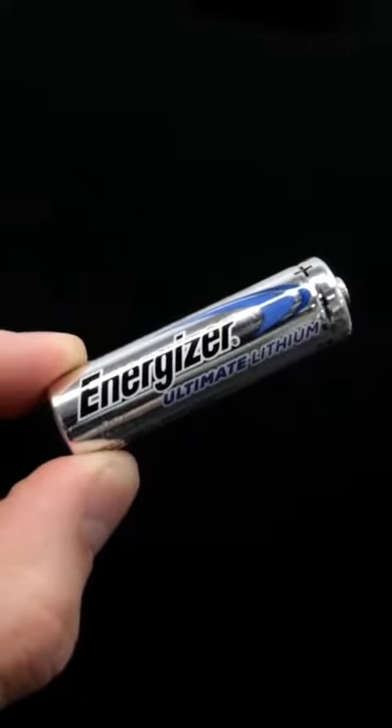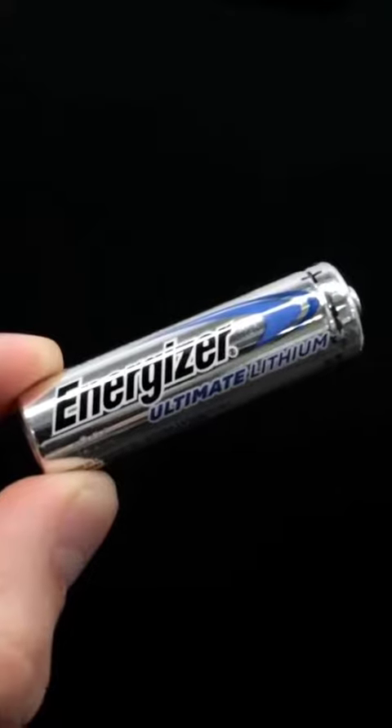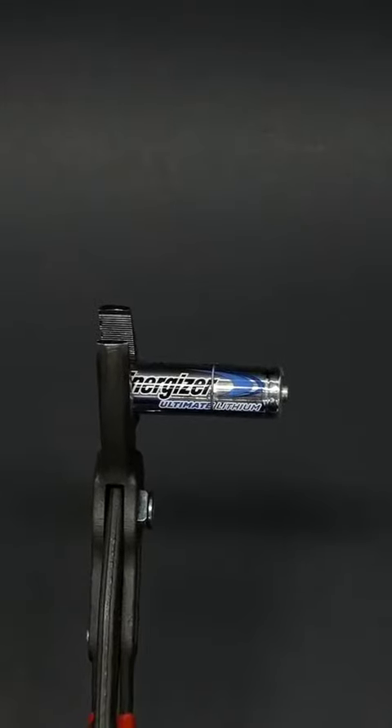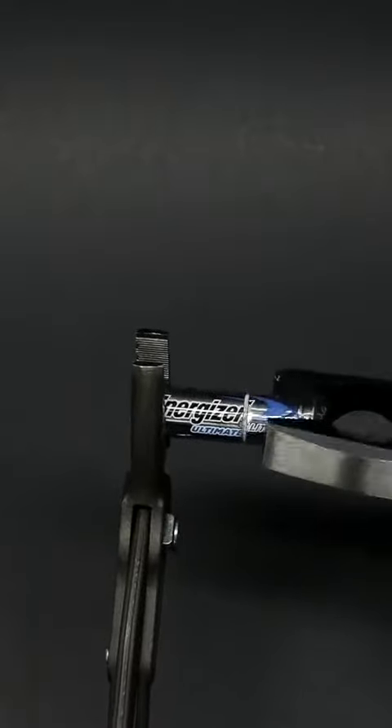This is just a regular Energizer lithium battery and what's inside of it honestly kind of scares me. Just for fun though, I'm gonna open it up and I've already made a little cut in the outer shell.